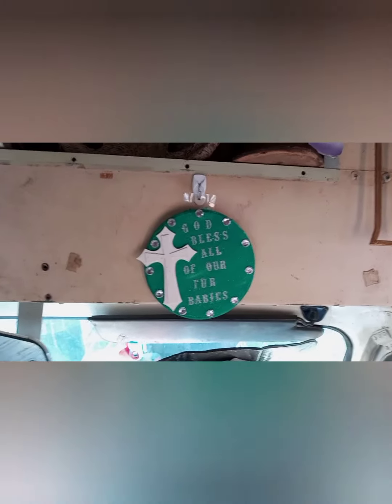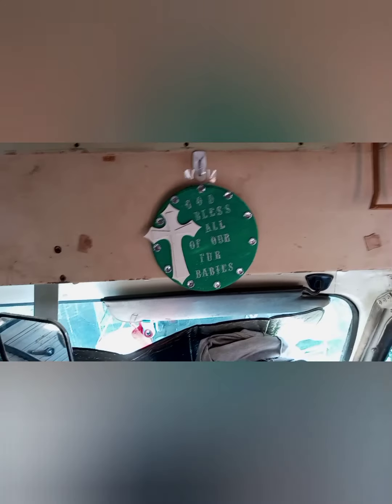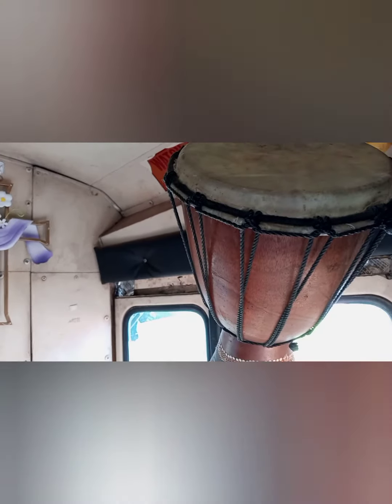I love this little thing I found — I think I showed you all before — that says 'God bless all our fur babies.' Yes, God bless them; they make our lives so happy. I also found that at the rummage sale. And this is my drum — I love to go drumming, it's very relaxing to me.